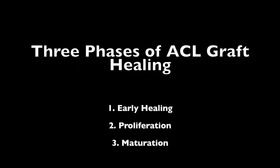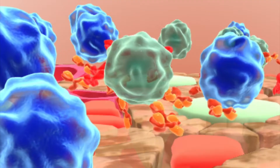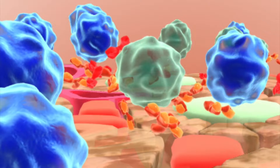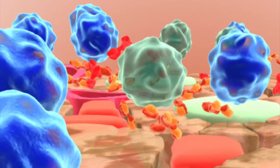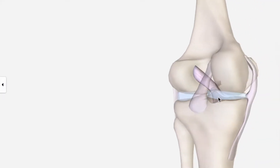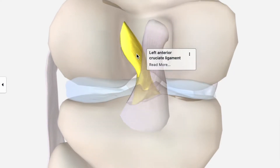ACL graft healing is often described in three phases: early healing, proliferation, and maturation. The early healing phase begins shortly after the graft is implanted, where an accumulation of inflammatory cells like neutrophils, macrophages, and various cytokines invade the area and help start the healing process. At the same time, the implanted graft is undergoing necrosis — in other words, graft healing begins with death.